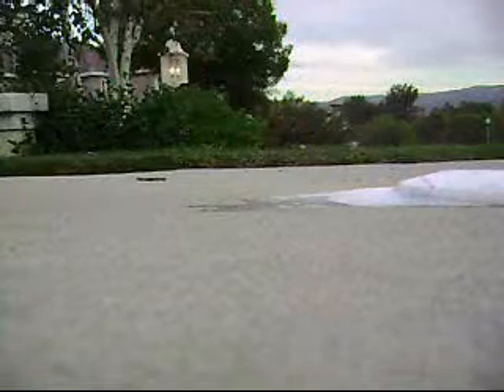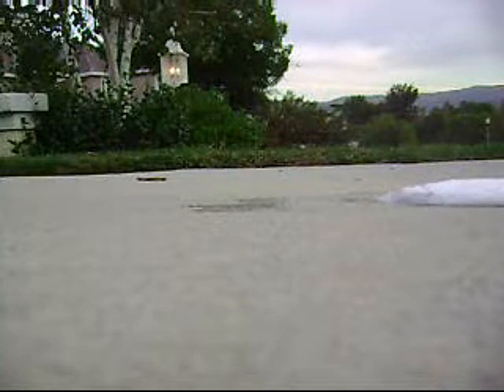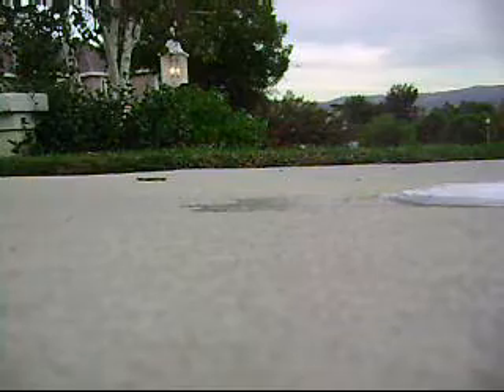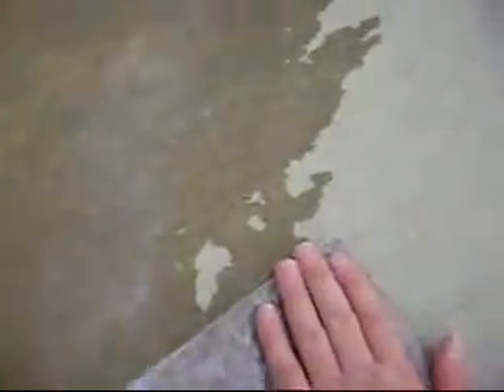Oh my God! Oh! It's like steam, but it's liquid. Okay, that didn't go out so well.